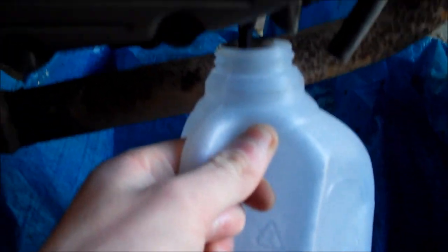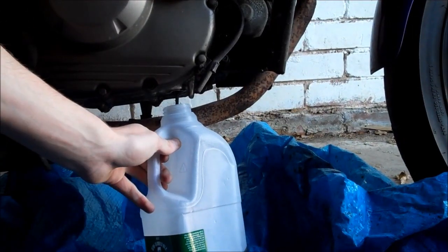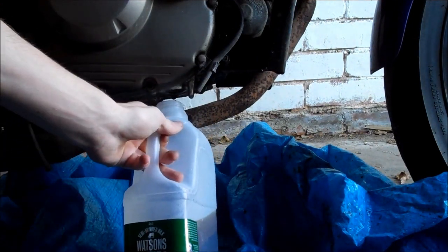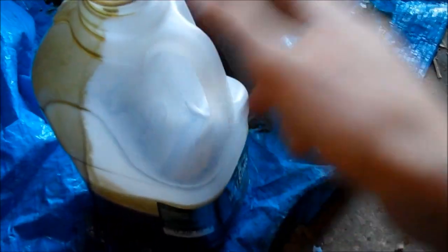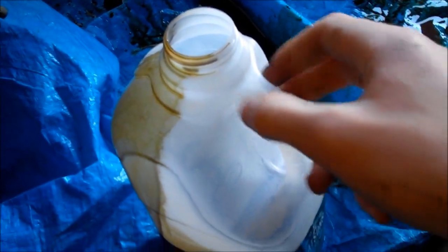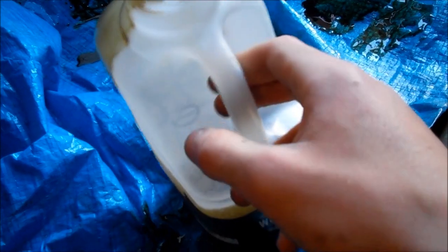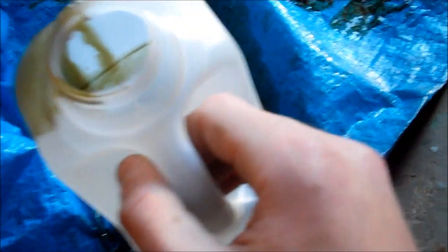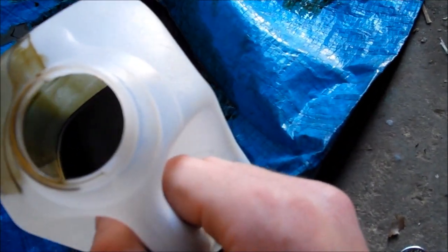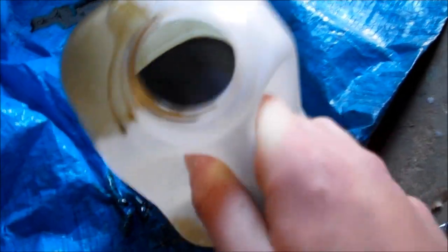Now, there's one check you want to do before you dispose of this old oil. If it's quite metallic-looking — which this stuff isn't, thankfully — if it is a new engine and this is the first oil change and it's looking metallic, then the engine and the crank aren't being lubricated properly from the break-in, so that needs adjusting. Also check for any flakes or bits of metal, because then you've got a big issue and you should take it to the garage as soon as possible. But we are looking good.